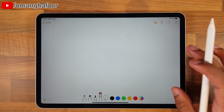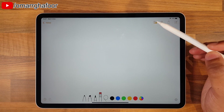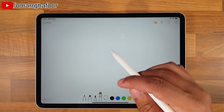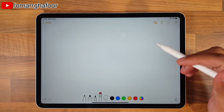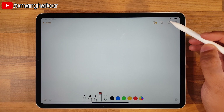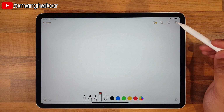Just talking you through the Notes application itself - this button here allows you to add people. So essentially if you're working on something, you can share and they can add and annotate and things like that. This is the bin, so when you want to scrap a note you can go and share it here. That's also an option and obviously that's a new page there.